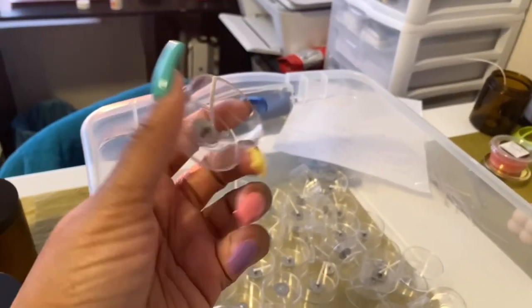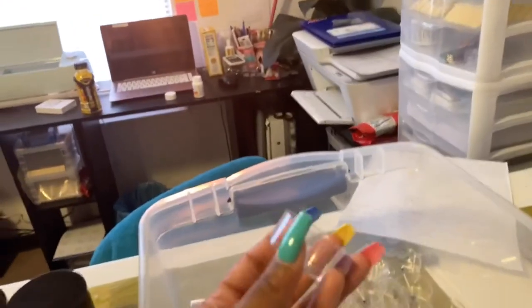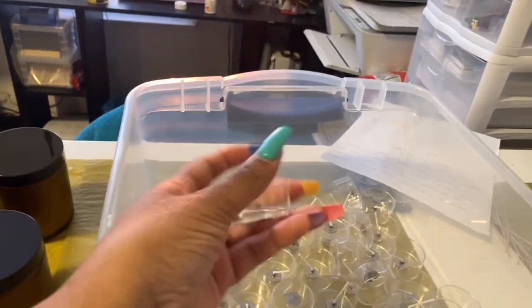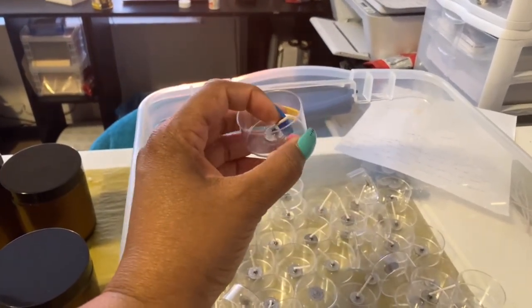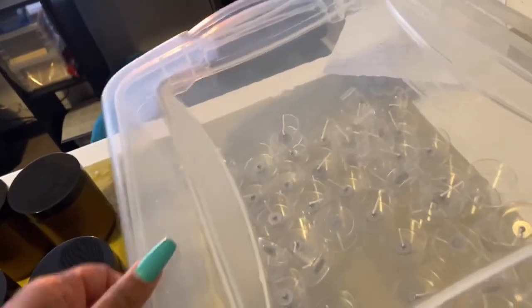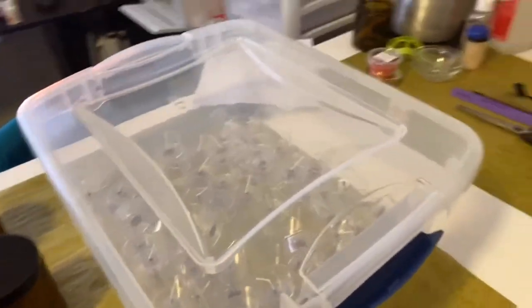Right now I won't be offering tea lights as sets, but I'm using these as little scented tea lights that, once someone purchases a candle, I would send one of these scented tea lights with it. I'll need to order more because I already started making these with my spring and summer scents.